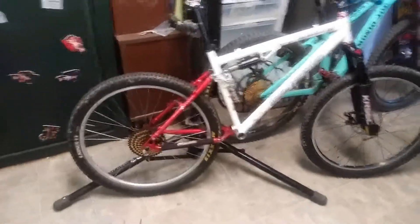It's a 26-inch wheel. I'm going to put some v-brakes on it, which I just got in the mail today. I'm going to put these v-brakes on here in a little bit.